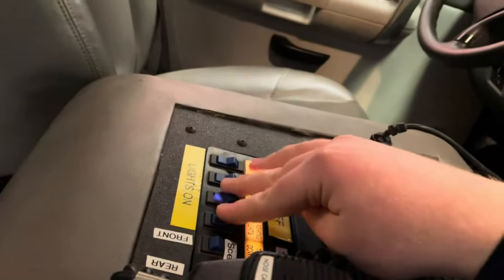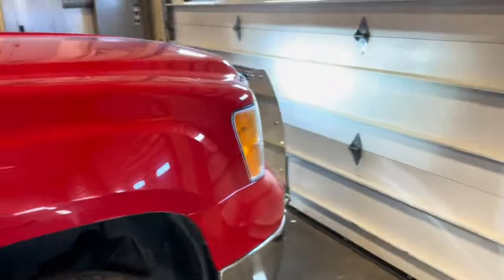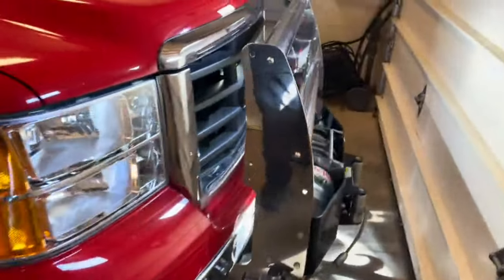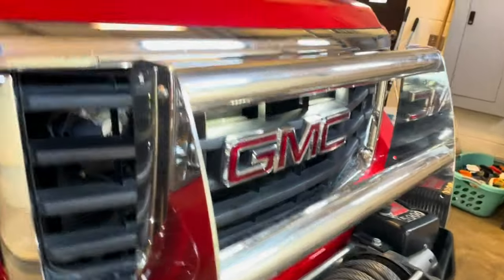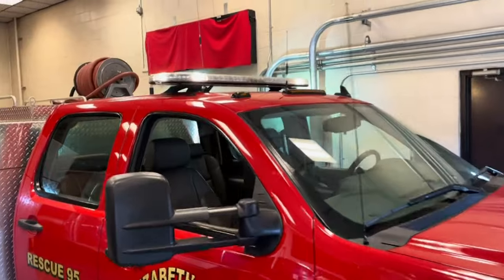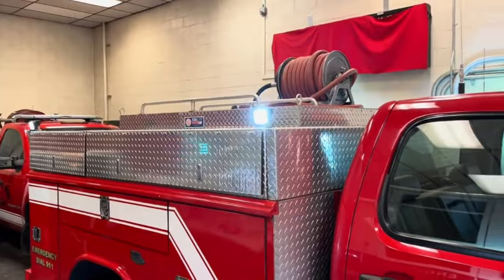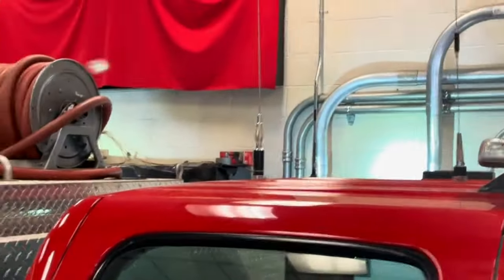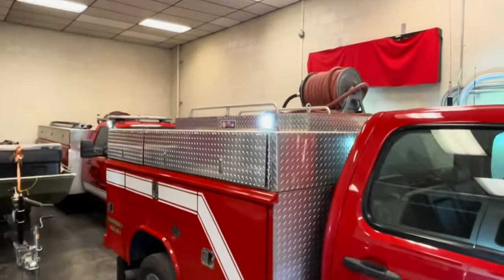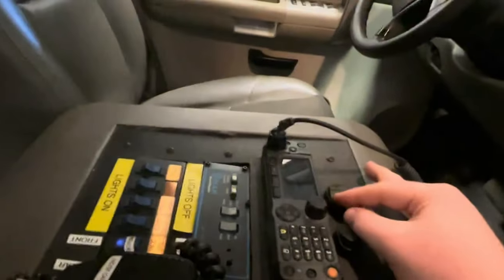We're going to flip these back off and turn our scene lights on. The grill lights on the front have a white override. We have the light bar takedowns, right and left alleys. And on the other side, there are also the hot lights for scene — scene lights, pod lights, whatever you want to call them. I'm going to turn that back off.